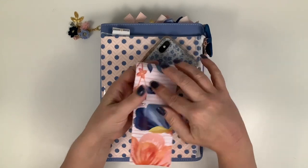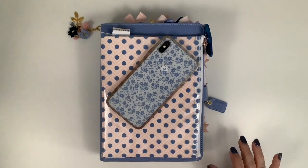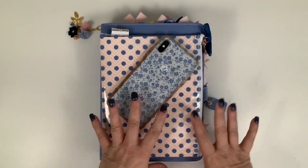So that's so cute - I'm just going to put that in my pouch. There wasn't a matching pouch in the kits this month, so I'm going to use a pouch from an earlier month that coordinates.